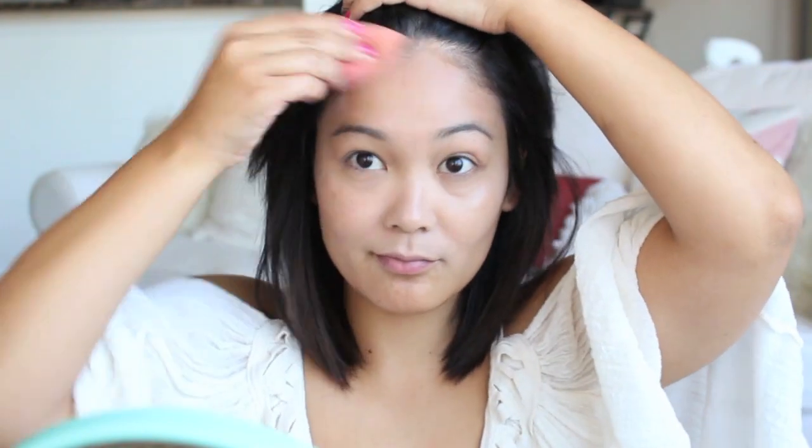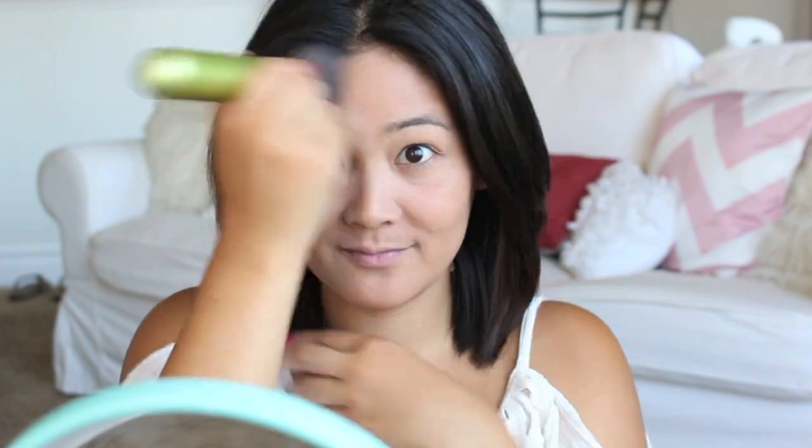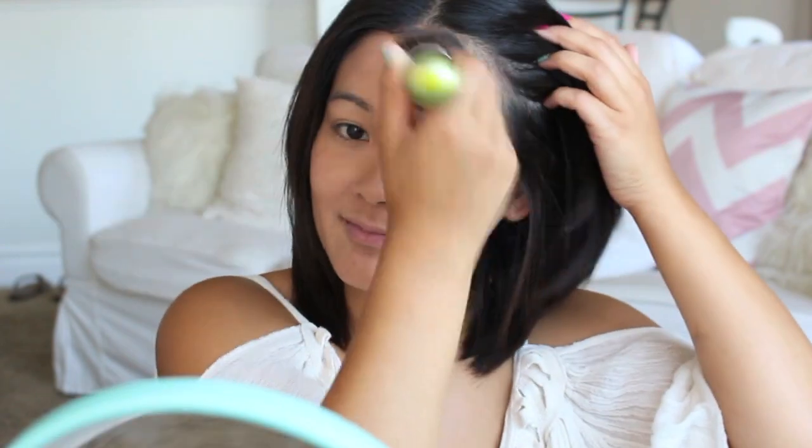I'm going to take my favorite summer foundation and just apply that onto my face with my beauty blender. The trick with summer makeup is you want to apply as little as possible so you don't feel heavy and cakey. Same goes with powder — I usually pack it on, but I'm actually just buffing it into my skin for a more natural look.